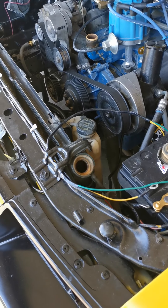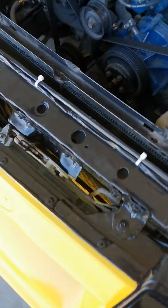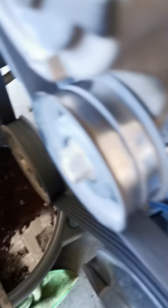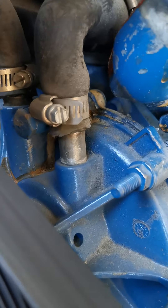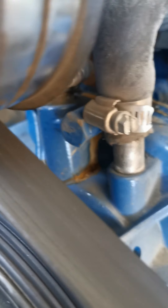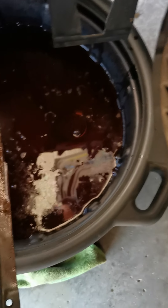In my infinite wisdom I was on the old Google machine typing up cheap ways to unplug your rad system. A whole bunch of people - and I've done it before on my Hudson Hornet - suggested flushing it out with vinegar. So what I did was I put in four liters of white vinegar, drained the coolant system first, then topped the rest off with water and let it sit for a few days while I was buttoning up everything else.